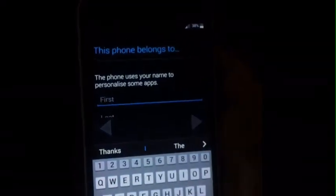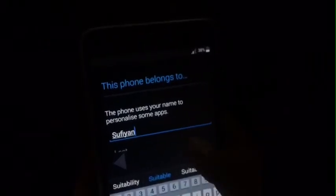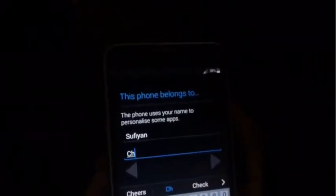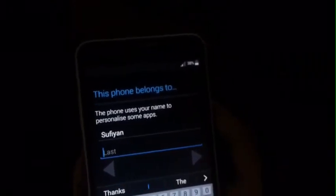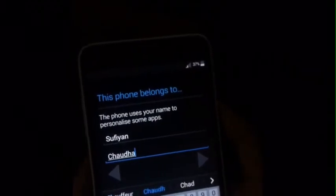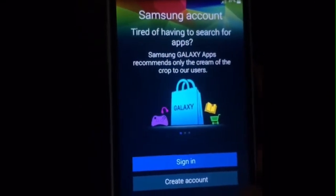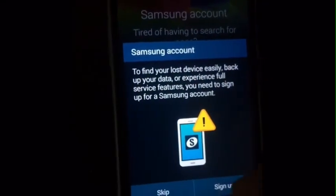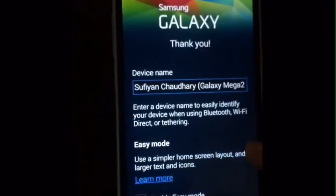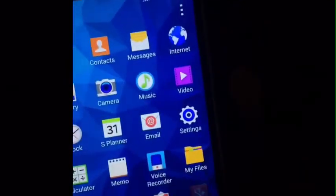Now type your name — this will be displayed to show your name, the device which belongs to you. I will type my name. If you have a Samsung account you can sign in; I will make a new one. I will just skip now. And you can see it has started now — you can see the full new interface, and it's done.